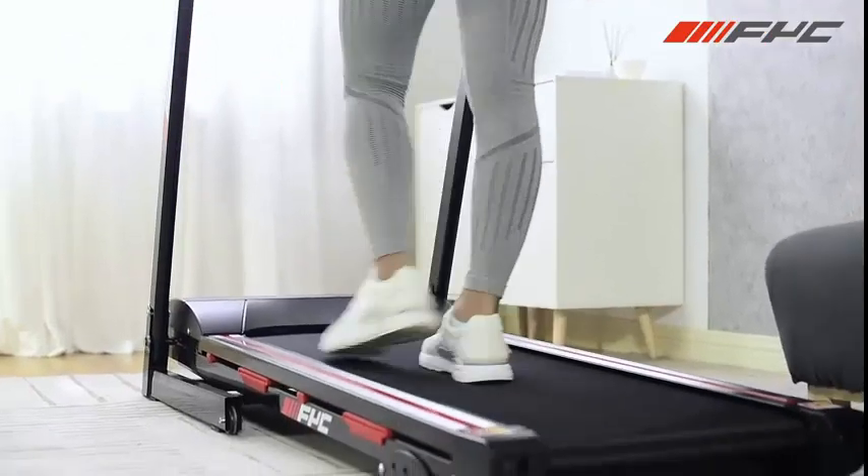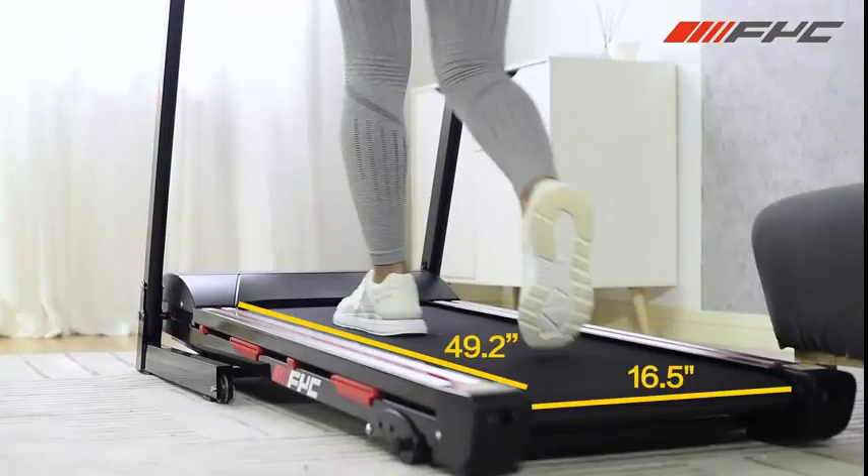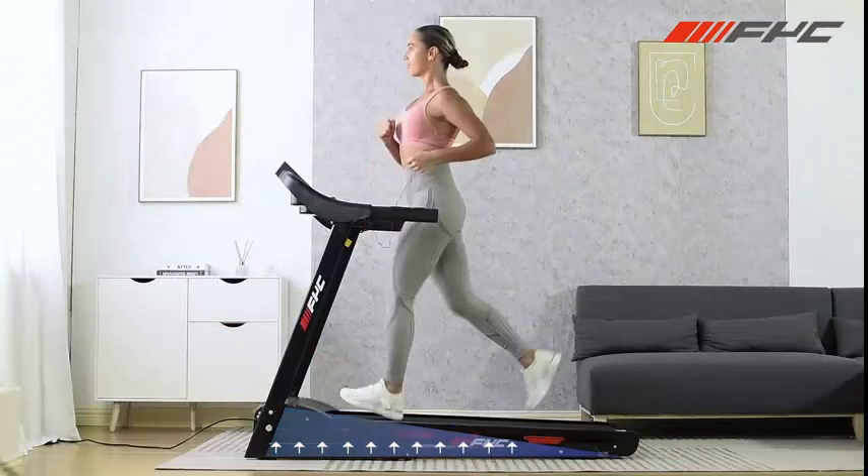0.5 to 10 mph, 116 km/h adjustable speed range.